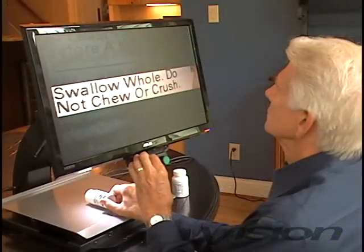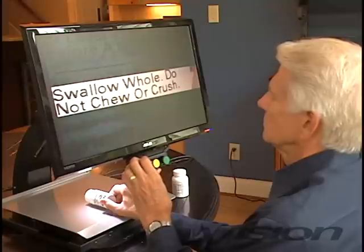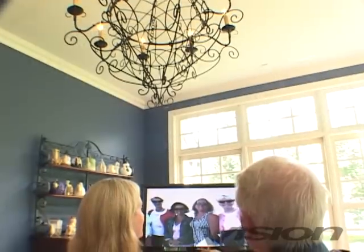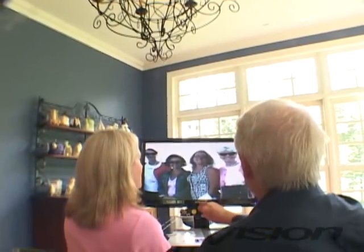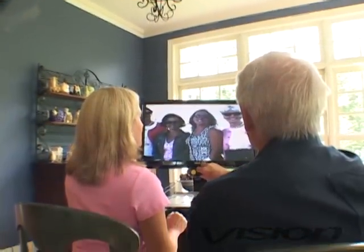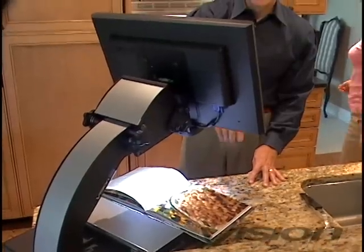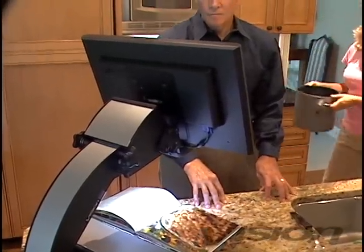Freedom Machine has line markers and shading making reading easier than ever before. The true color imaging of Freedom Machine guarantees that when you view pictures of any color, they appear that color on the display. The compact footprint of the Freedom Machine enables it to be placed in any room in the home for maximum usage.